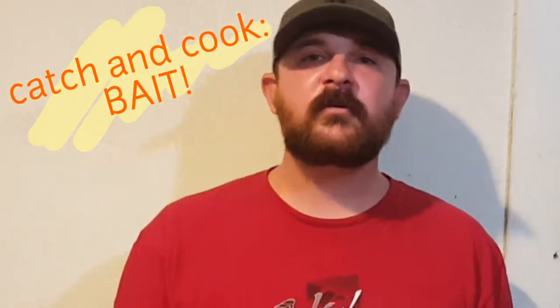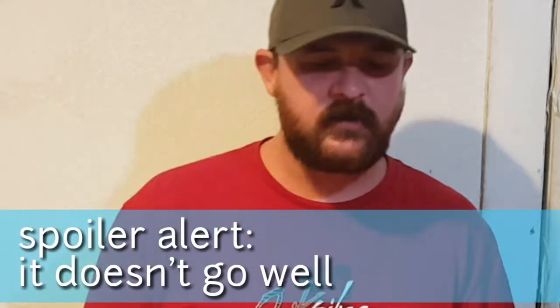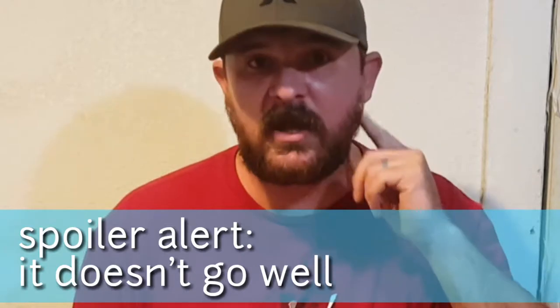What's up guys, welcome to another catch and cook video. My name is Stanley Orchard. We're going to be doing something a little bit different today. If you're watching a catch and cook video like this one, you've probably seen about 10 million people cooking up their redfish and their trout and all the other fun stuff. I wanted to have a little bit of fun with this — I'm going to be cooking my bait, the menhaden that we caught in the bay fishing video the other day.